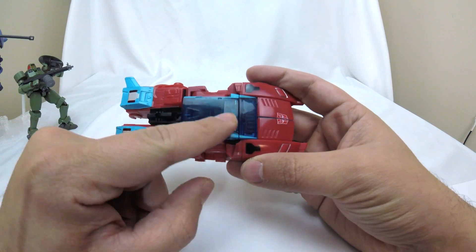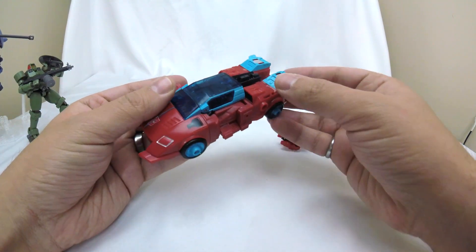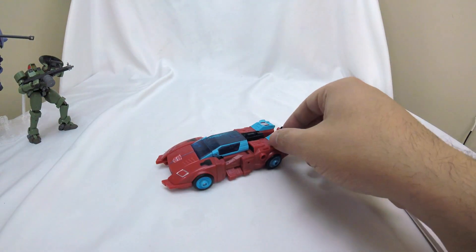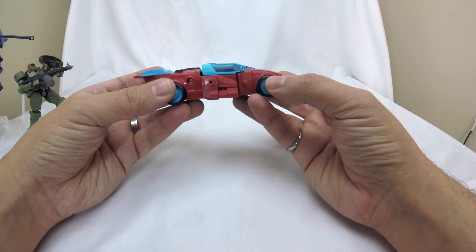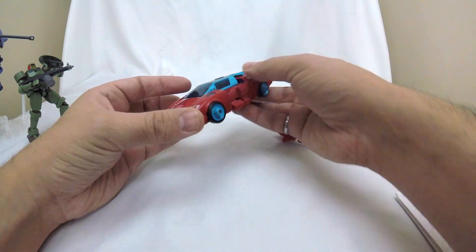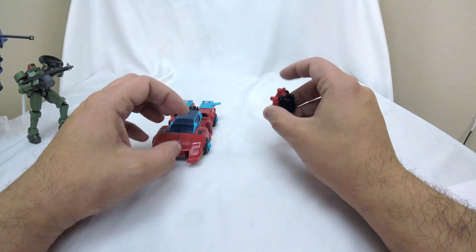I also like that we have that molded engine detail. I believe if I remember correctly, this Legacy toy was originally supposed to have a removable engine block just like the original G1 toy did, but that had to be cut due to cost cutting. We'll talk a little about the design as we get into transformation, but before I transform anything, this is a pretty cool car mode.